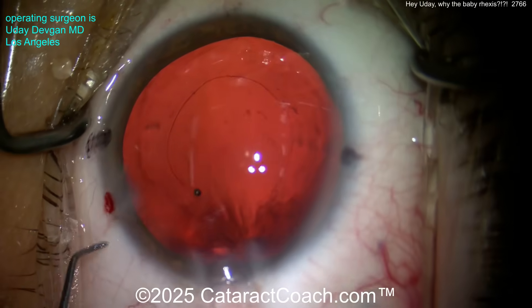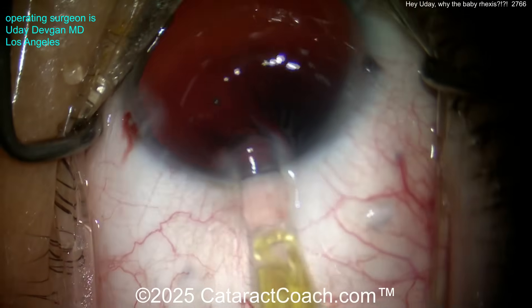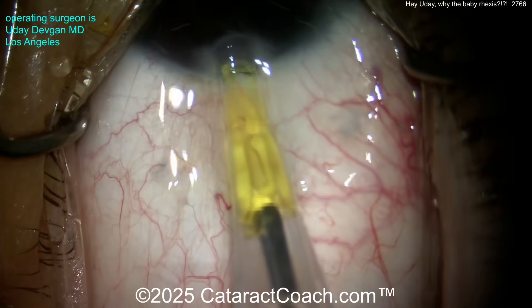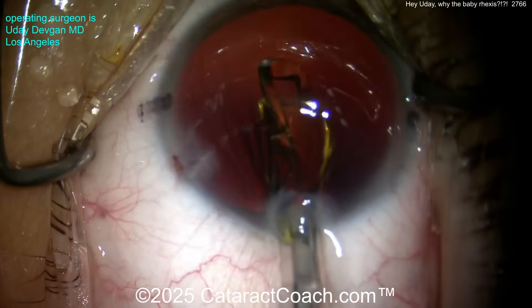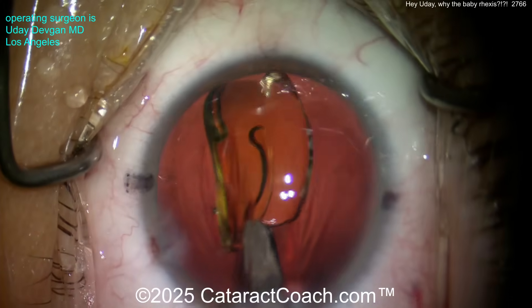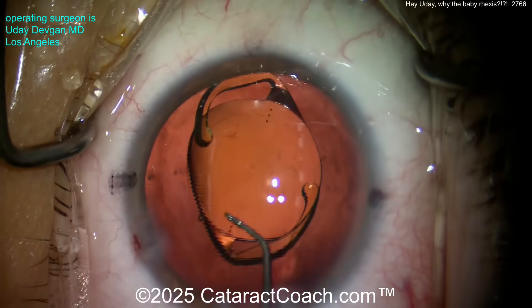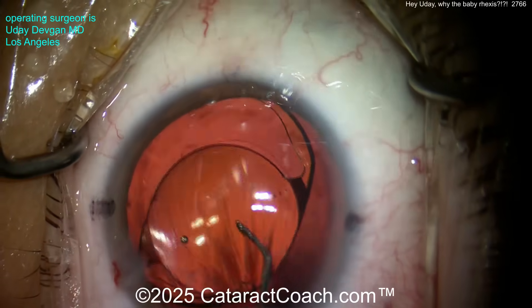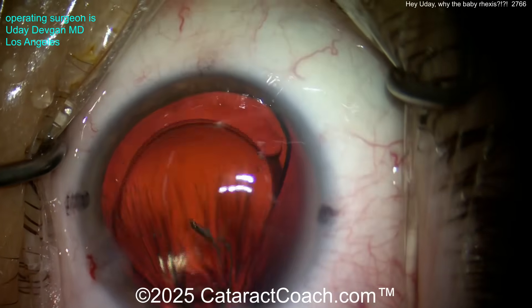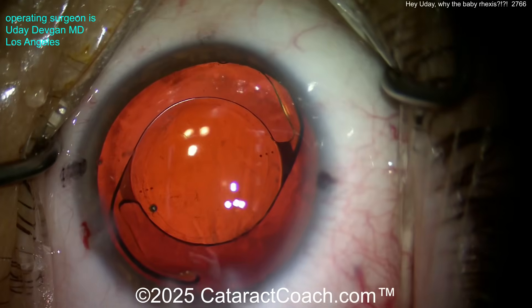Here comes the lens — the moment of truth. It's a single-piece acrylic lens. Now why is the AC kind of soft? Think about it: you needed the full syringe of dispersive to fill the eye at the start of the case, and we used part of the cohesive for the injector. I could have opened another viscoelastic but I didn't think it was necessary. Here comes the lens — there's the 6-millimeter optic, and you can already see the rhexis. Boom — on the money, 5.5.